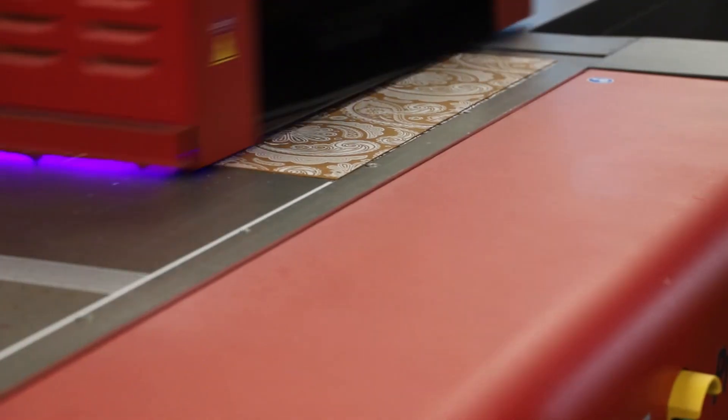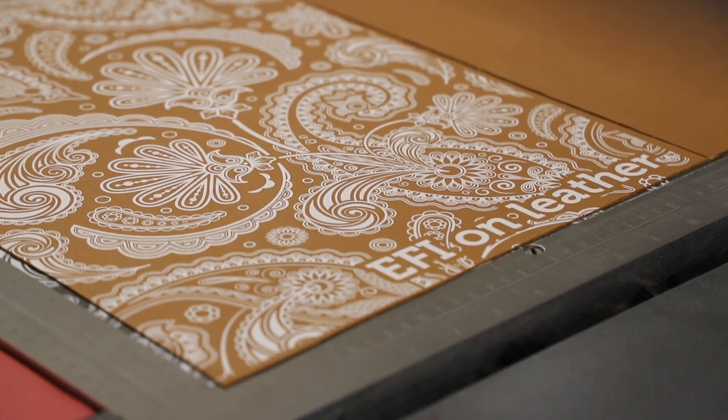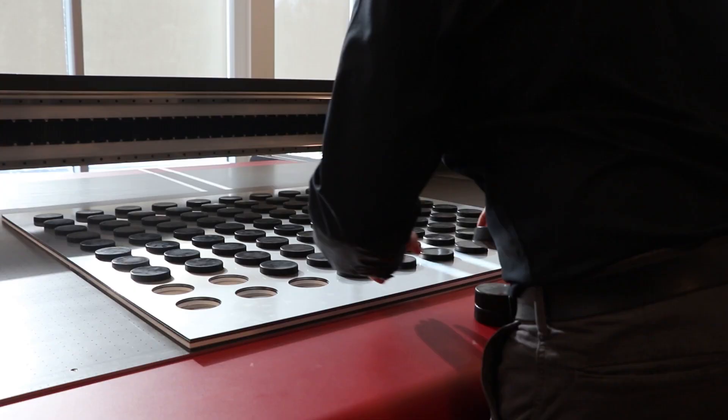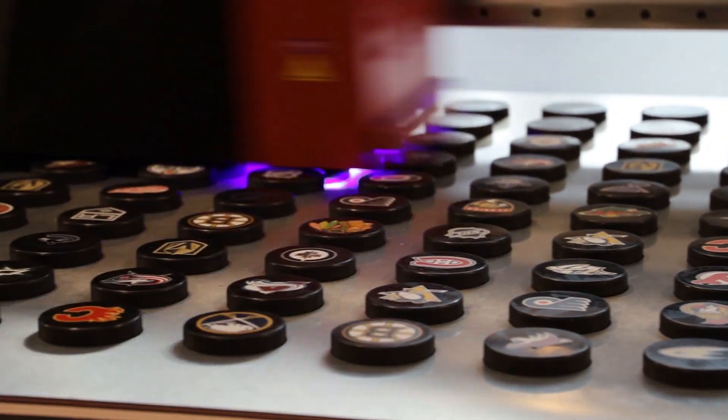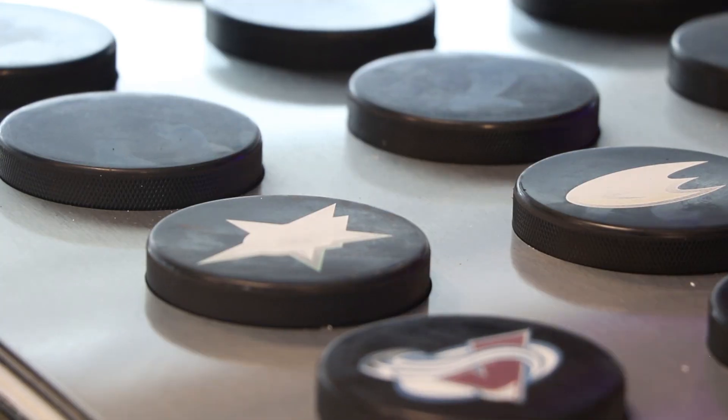Use white only to create dramatic and moody images or to print patterns on specialty materials. White under is perfect as an opaque base when printing on colored or clear substrates to make colors pop.